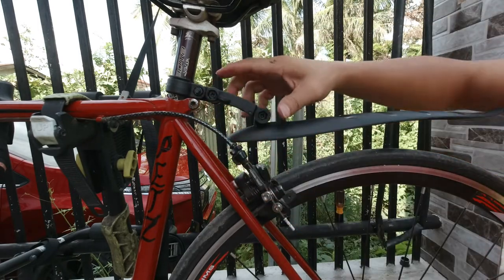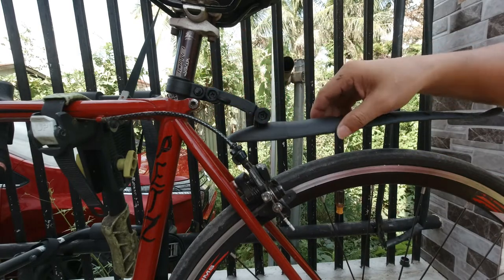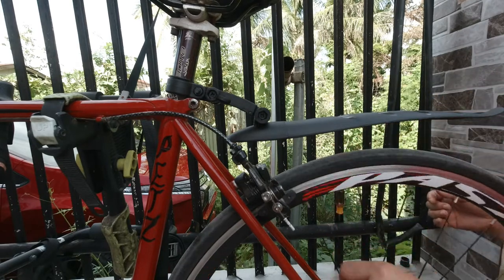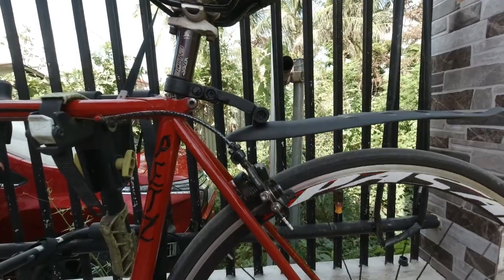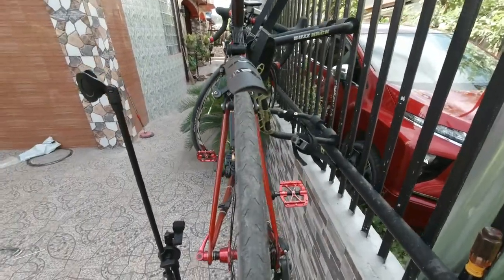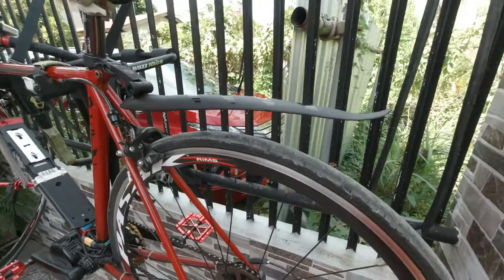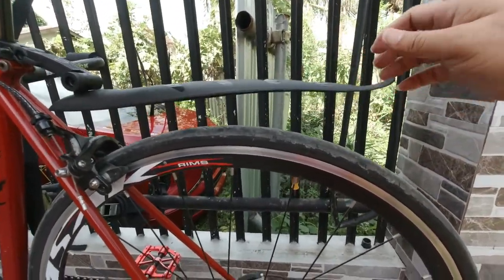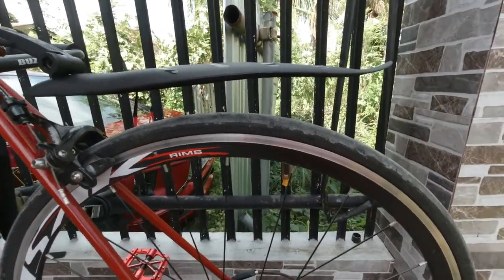The good thing about this one is it's just hand tight, so you can just remove it if you don't need it anymore. Let's check if it's aligned at the back — it's quite good. It's movable but can already protect you from the mud and rain. Nice.